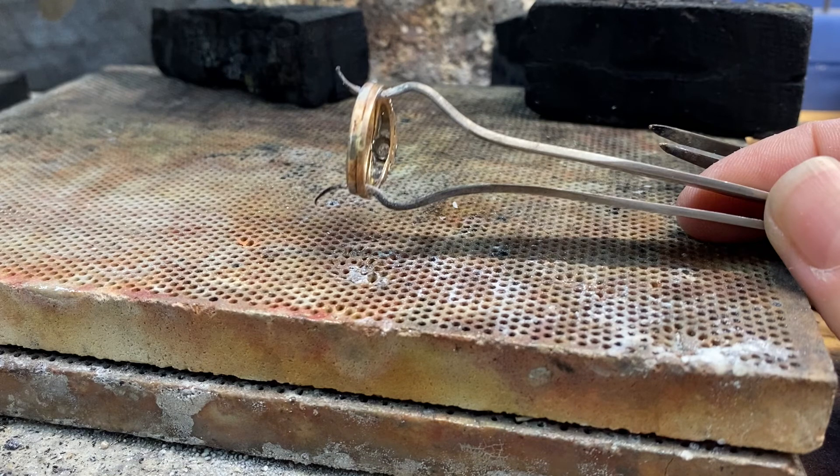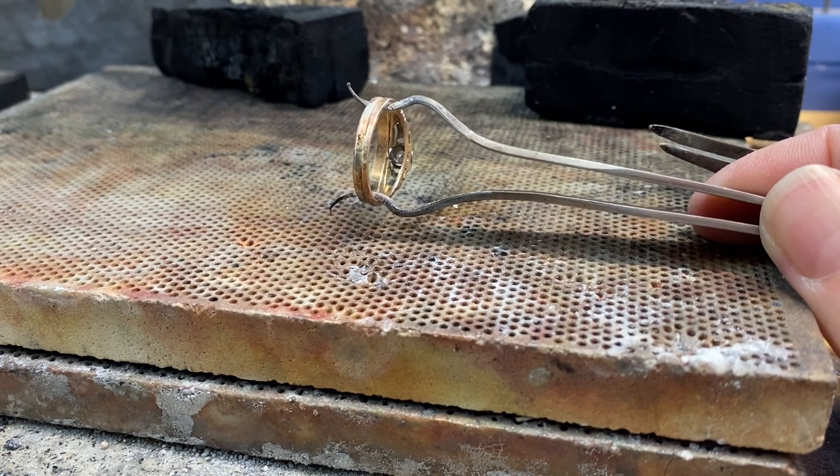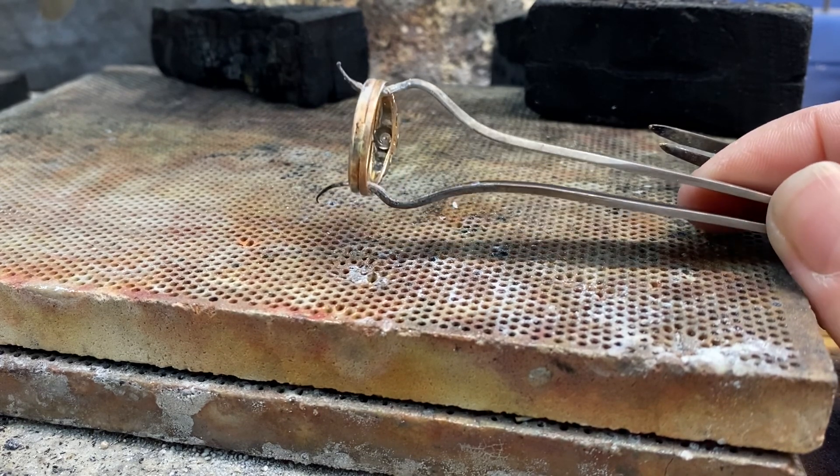After finished soldering, let it cool completely. Do not quench any stones — let it cool, pickle, and then clean, sand, file whatever is needed, and repolish normally as you would.